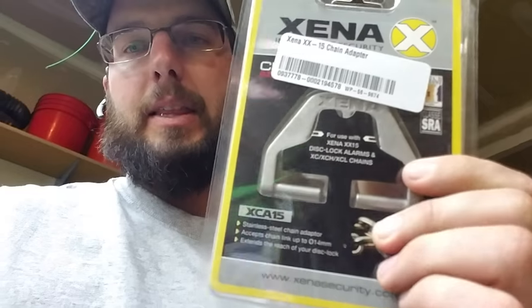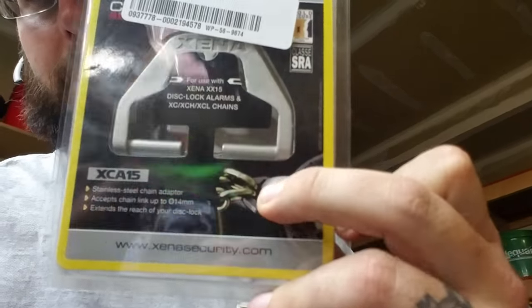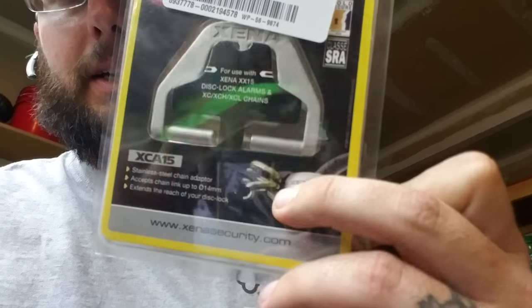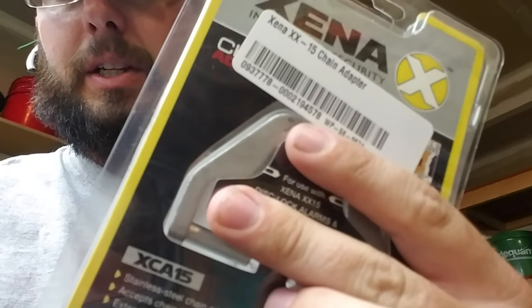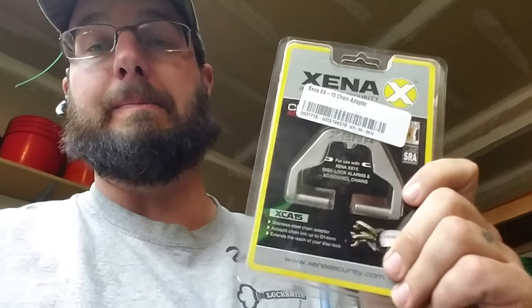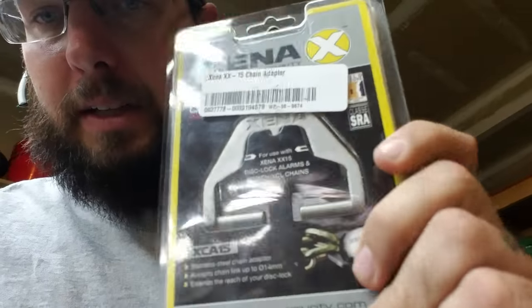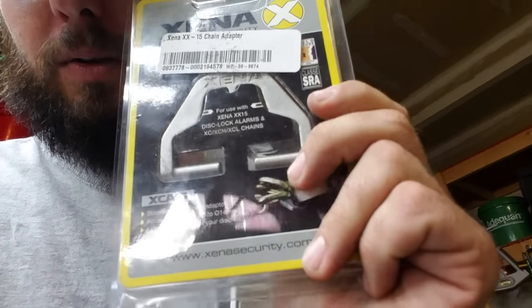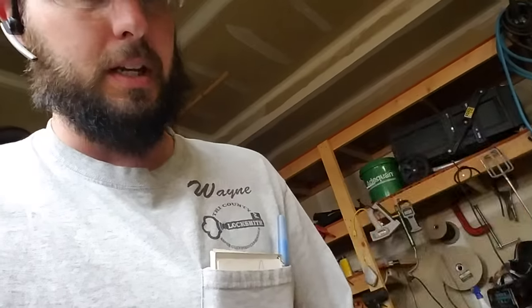I'm guessing, just judged by the picture here — if you can kind of see the picture — you can see that there's a pretty large exposed area right here. That would be right in here where the chain goes in and the lock goes in here. We should be able to get bolt cutters in between here. I think this is pretty thin so it should cut fairly easily.